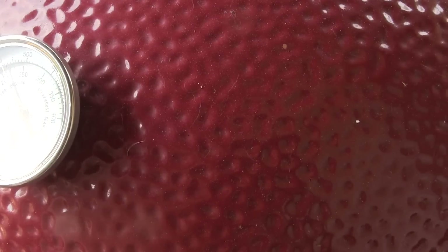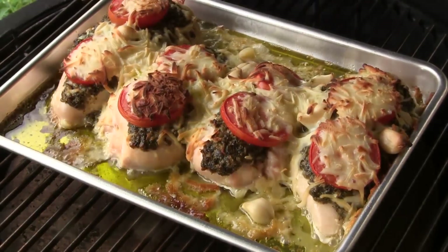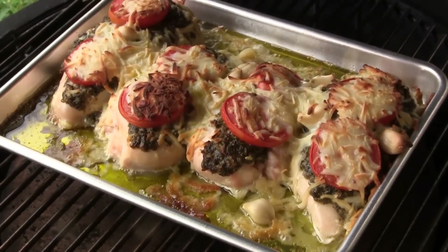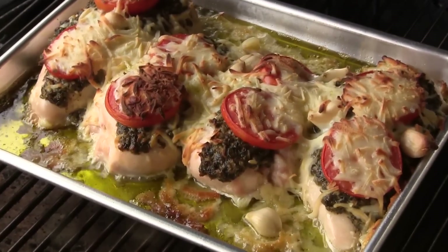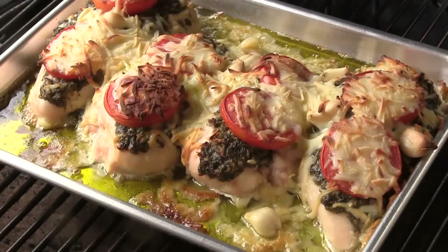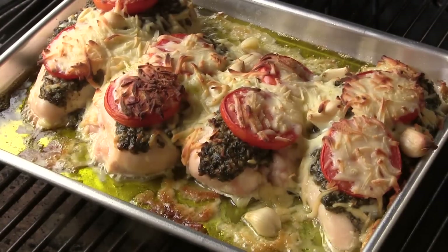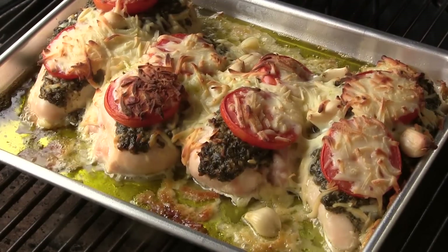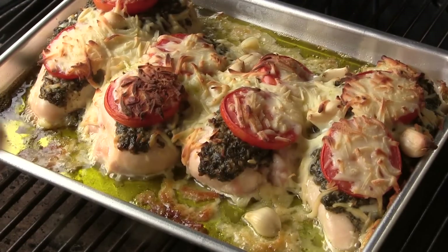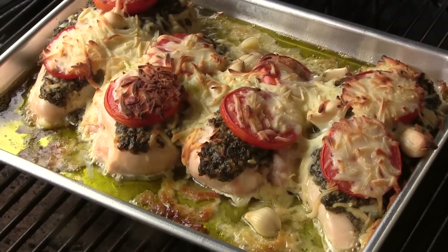Okay guys, we've been going for right at 40 minutes here and I want you to have a look at this. Oh man, it looks so amazing and it smells fantastic. You want to leave this chicken on here long enough to get that cheese browned up on top a little bit. And just for good practice, I did check the temperature. The internal temperature in this chicken is right at about 165. So we're going to take this inside and let it cool for a few minutes and then we're going to have a taste.